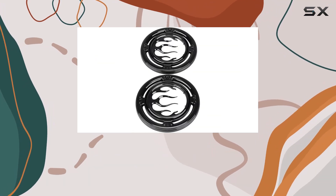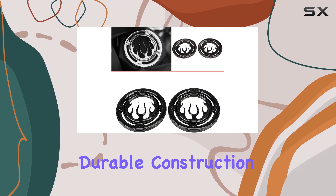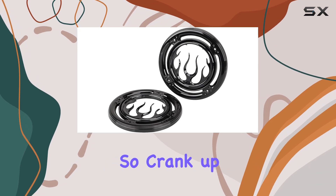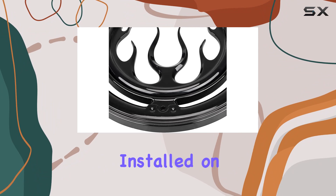Overall, if you're looking to add some personality to your Harley speakers, the flame style black rear speaker grille accent trim cover is a fantastic choice. With easy installation, durable construction, and a killer design, it's a must-have upgrade for any Harley enthusiast. So crank up the tunes and hit the road in style with these bad boys installed on your bike.